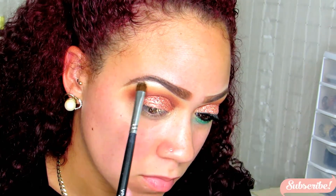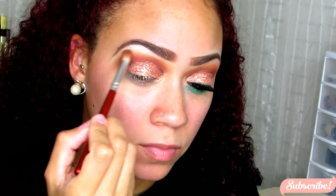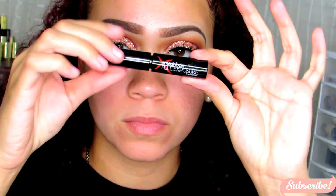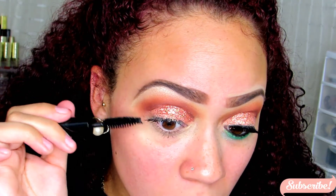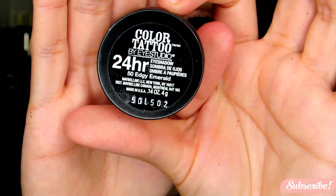I'm taking this color on a flat eyeshadow brush and applying it to the high points of my brow — this is going to act as my brow highlight. Then I'm taking the blending brush I used prior just to make sure there are no harsh lines and everything is nicely blended. Going in with some mascara, applying a few coats, and I did apply my lashes off-camera — I do apologize for that.